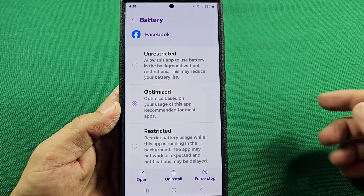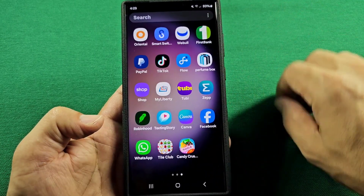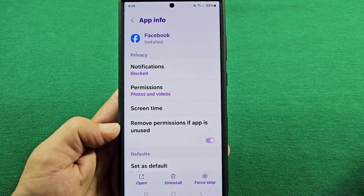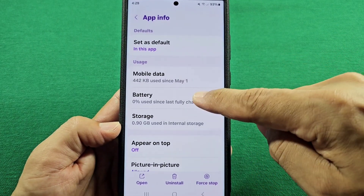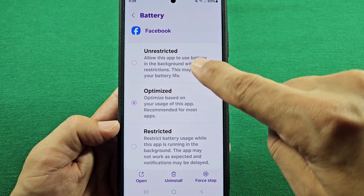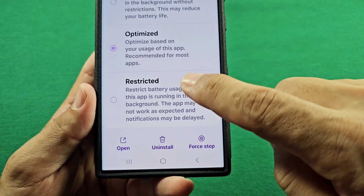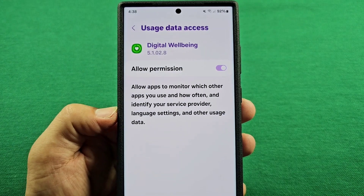Now, you can go into individual apps and choose unrestricted, optimize, or restrict the background usage of a particular app. For example, go into Facebook, long press the app, and you'll get a pop-up. Go into the circle with the eye, which is the app info section. Once in the app itself, go down to the part that says battery. As you enter, you'll see these three options. Keep in mind, some apps will not let you change, but the ones that will give you the options to switch between them. Optimize is your best bet, but if you really want to restrict what that app is doing, switch it over to Restricted. You will get notifications when you go back into the app, but on this option you won't see notifications until you go into it. You can always switch that at any given time.